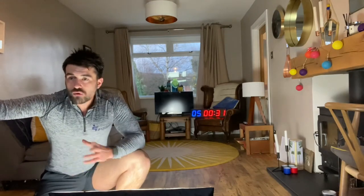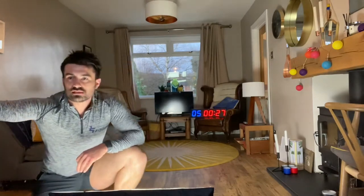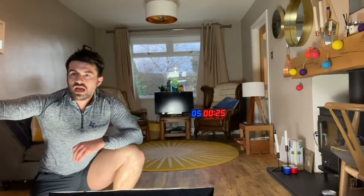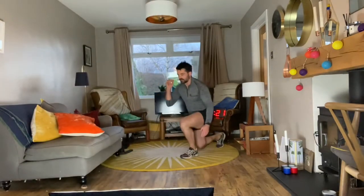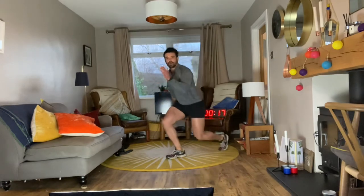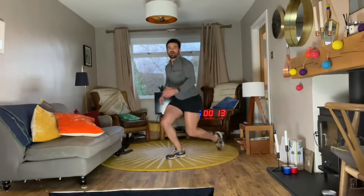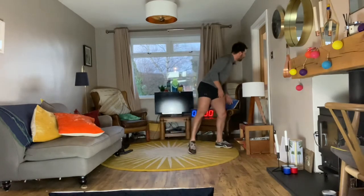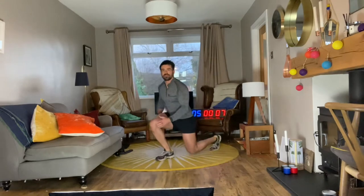The more range of motion, the more calories we burn — the more results we get. Let's keep working team — high heart rates, let's go! 23 seconds left — into the reverse lunge and then nice and tall. Keep pushing team, all the way through — lovely, well done.